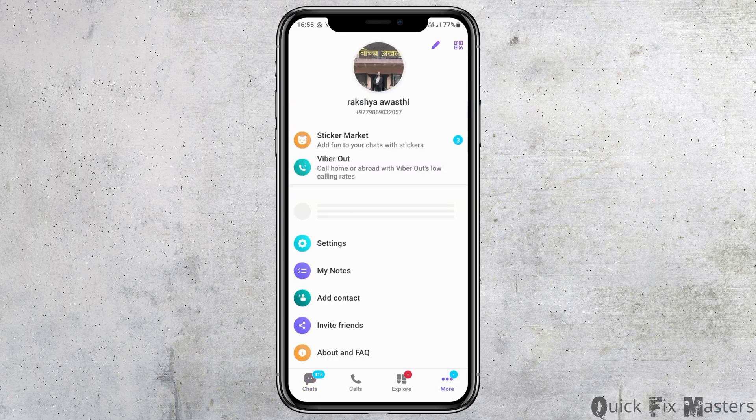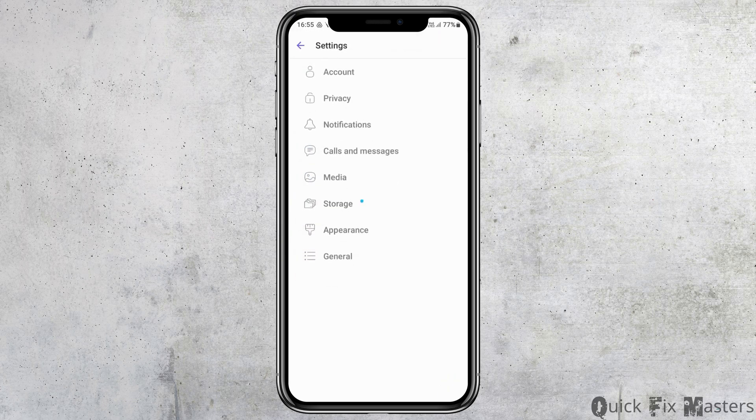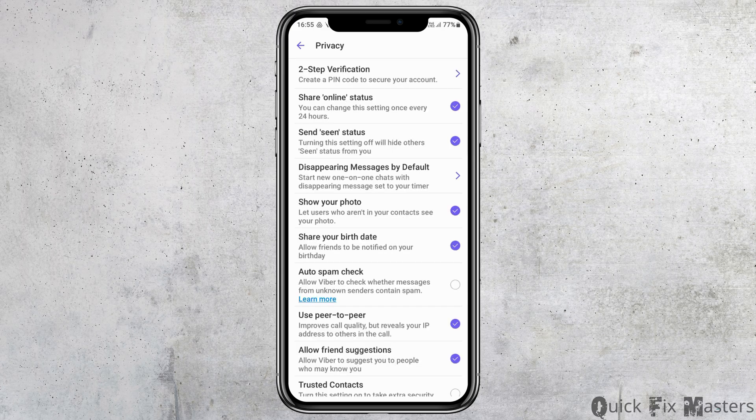Then you have to go to the three dots on the bottom, which is the More option. After that, you have to go to the option of Settings and tap on Settings. After you tap on Settings, you can see an interface like this. Now you have to go to the option of Privacy and tap on Privacy.